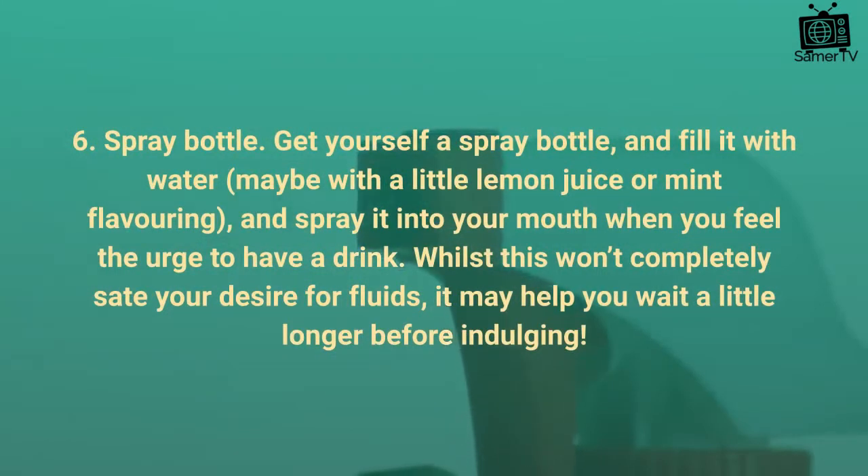Tip 6: Spray bottle. Get yourself a spray bottle and fill it with water — maybe with a little lemon juice or mint flavoring — and spray it into your mouth when you feel the urge to have a drink. Whilst this won't completely satisfy your desire for fluids, it may help you wait a little longer before indulging.